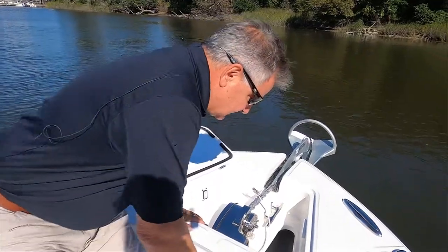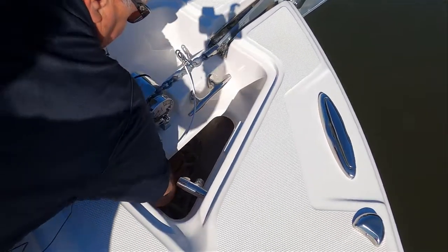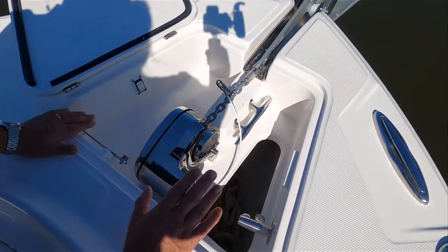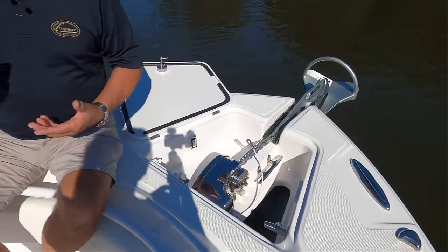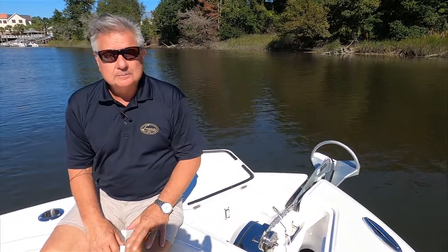The number one culprit to an anchor not deploying properly or coming in is the rode. Down in your anchor locker on this boat is piled about 250 feet of chain and line. Every once in a while when you're bringing it in, you want to make sure that it is being packed evenly — just reach your hand in and push it down. On the other side, make sure it's not tangled. Before you go out, and maybe several times a year, check that anchor locker to make sure the line is all flaked out properly and not going to tangle when you retrieve it or let it out.